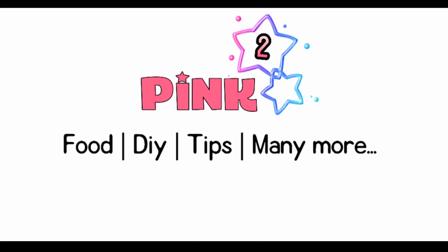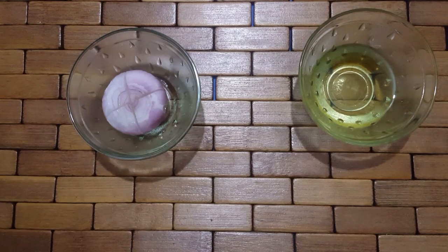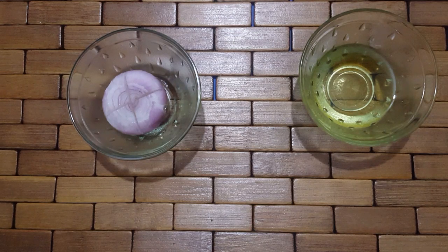Hi! Welcome to Pink Square Tamil! When you use a very simple and very effective hair pack, you can use it as a simple and very effective hair pack. Let's start.